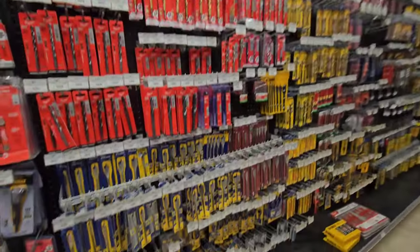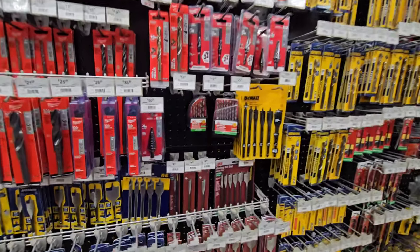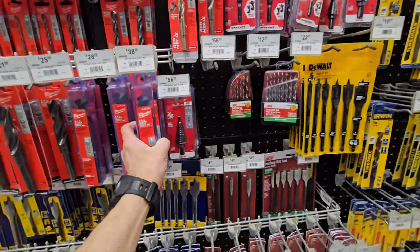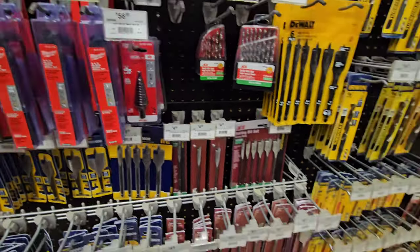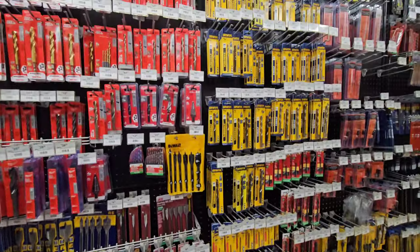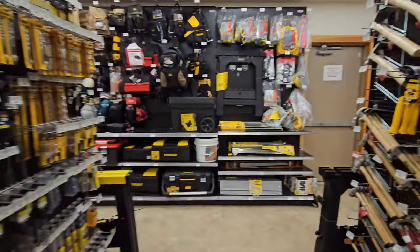So we have more drill bits, spade bits from Irwin. I've never seen these before - black oxide Milwaukee drill bits. This is some Ace brand. I'm just amazed how far they've come along.